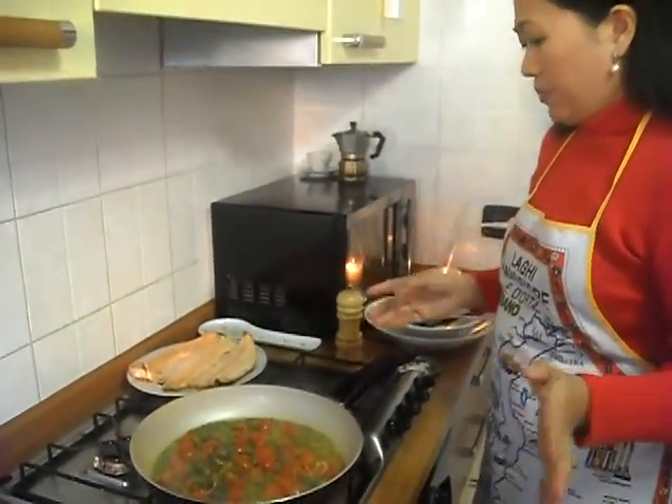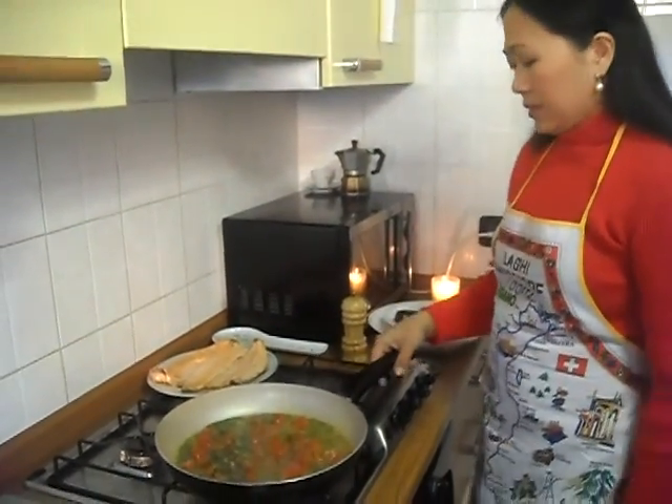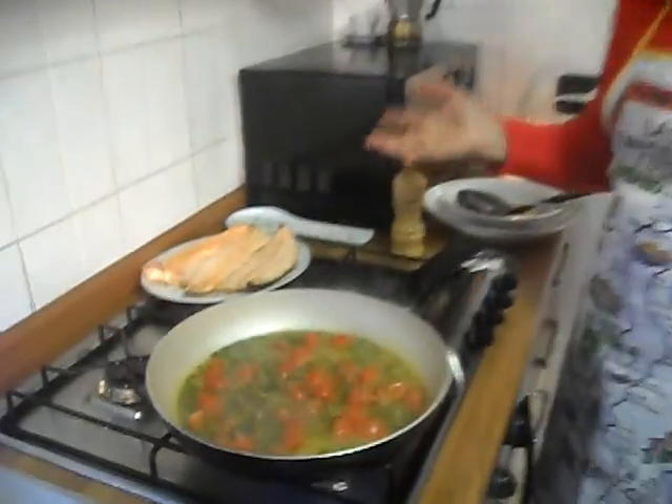We put the cherry tomato, everything is there, white wine. It's going to be ready.